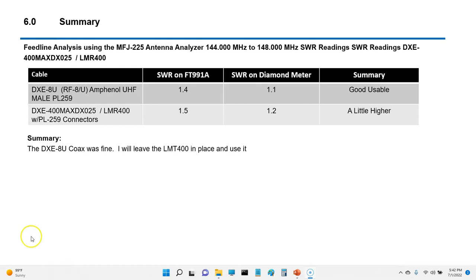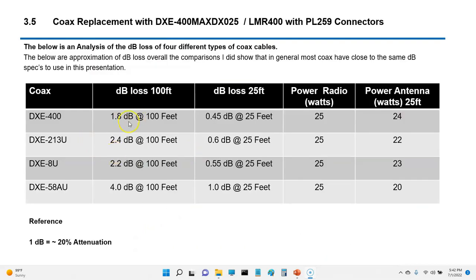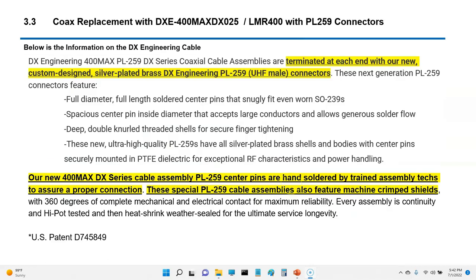That's the thing about coax and ham radio — you get curious, you want to try something. This was a good learning curve because I learned about dB loss, which I hope I'm reporting correctly. With my DXE400 or LMR 400 equivalent, I'm roughly losing maybe 5 to 10 percent of power; with the DXE8U I was losing a little bit more. But overall it was a good experience and I just wanted to share this. If you're looking for a good cable, I can recommend this.